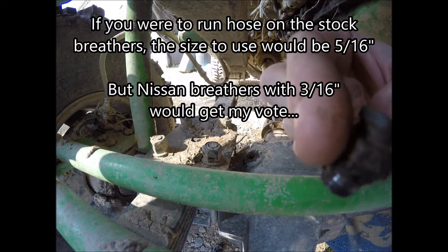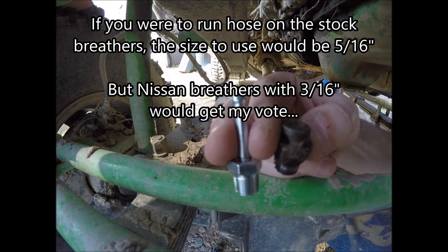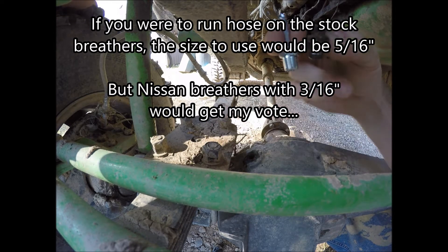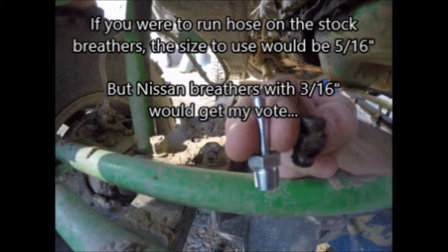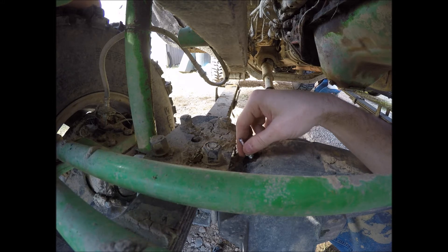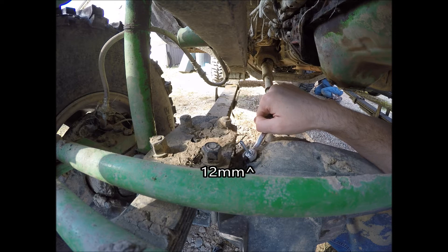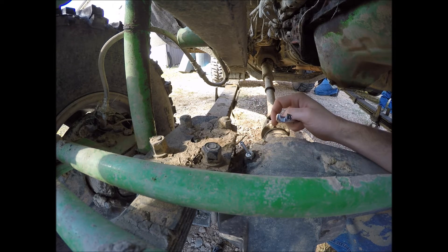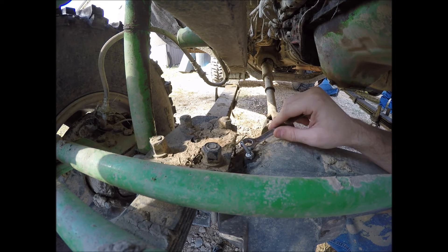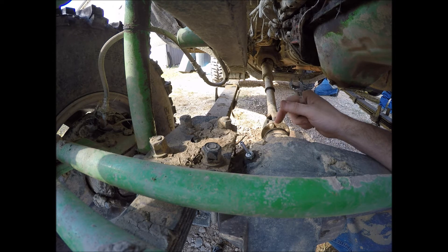You can see this is what the stock ones look like without a cap on them. They're not very tall at all compared to the Nissan ones. That's a lot longer tube — you'd get a breather extension tube on it and run that up somewhere to get it out of the mud.